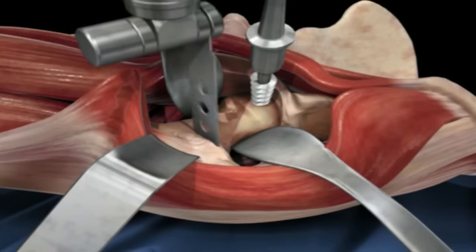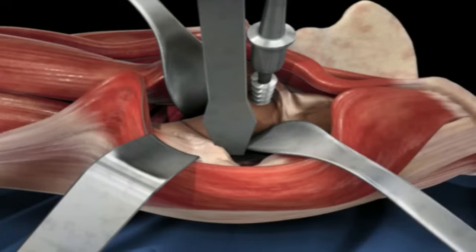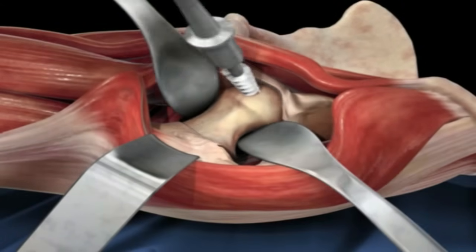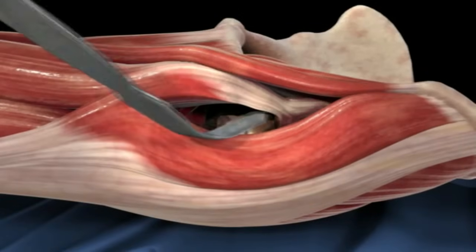Once the cut is complete, a tool is inserted to help pry the bone apart and the head and neck segment can be removed and discarded. The next step is to expose the acetabulum, or socket, with retractors.